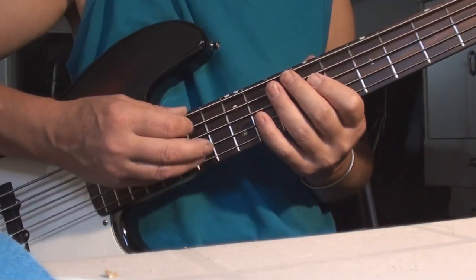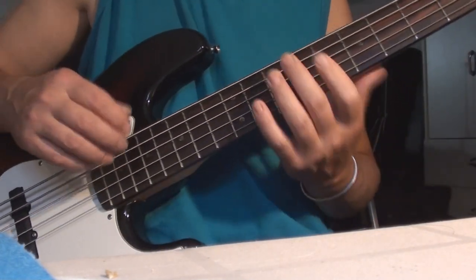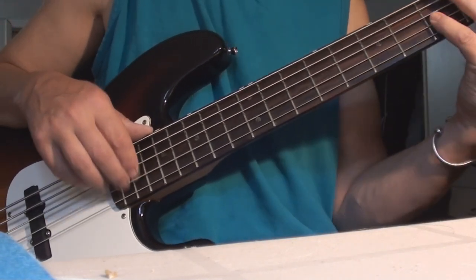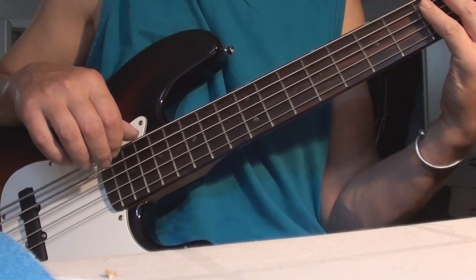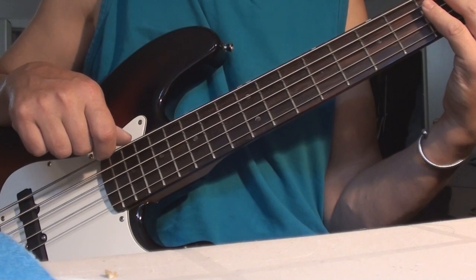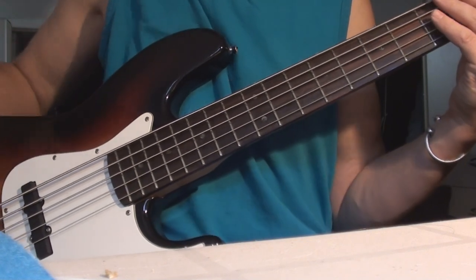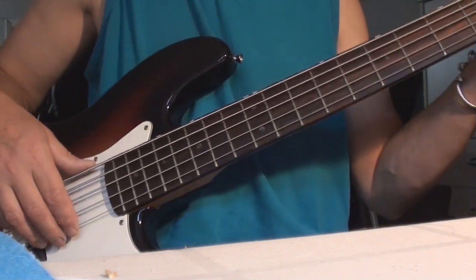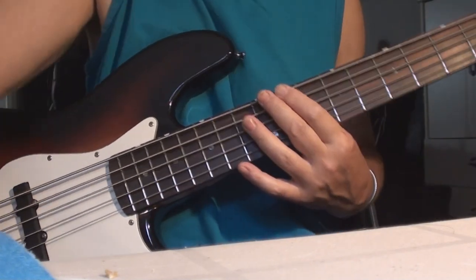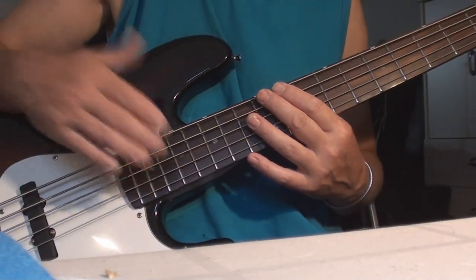I can never get used to the strings being closer together. I played four-string for probably well over 15 years, maybe even 20 years, before the five-string even appeared on the stratosphere. Okay, I've got it tuned to pitch.